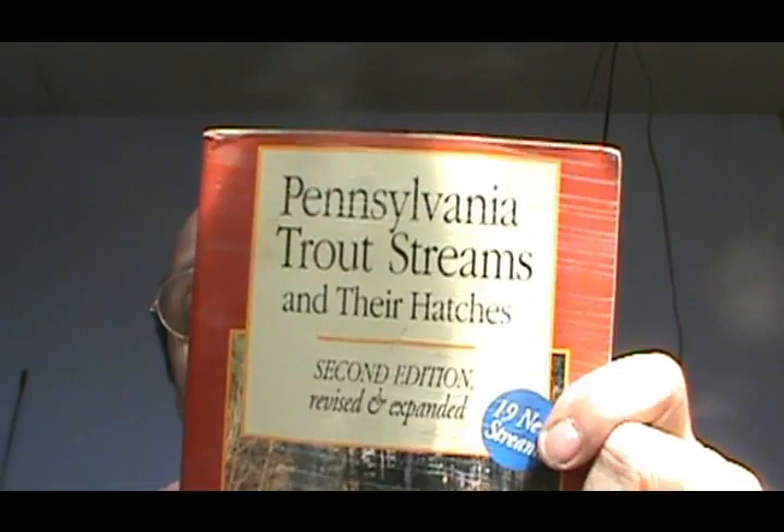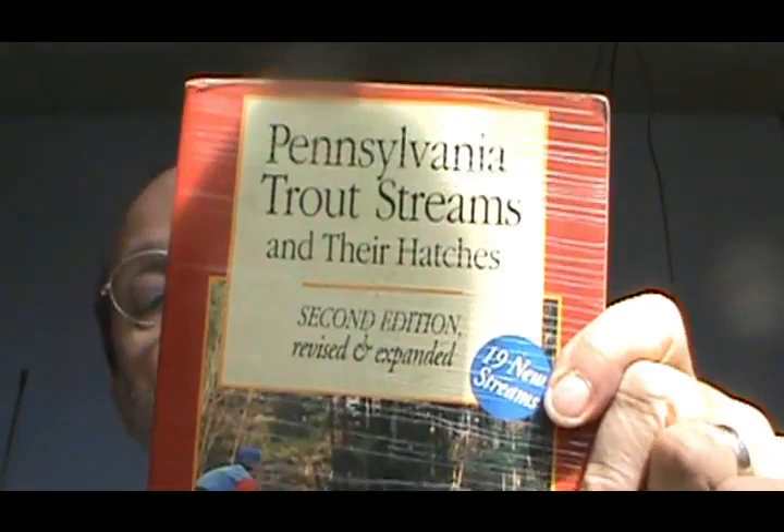Welcome back to another edition of Fly Tying with Jim Mishura. Today I'm going to start a new series from a different tier and a different fisherman — that is going to be Charles Mech, Lake Charles Mech. He was a really good friend of mine and I'm going to take these from his book.